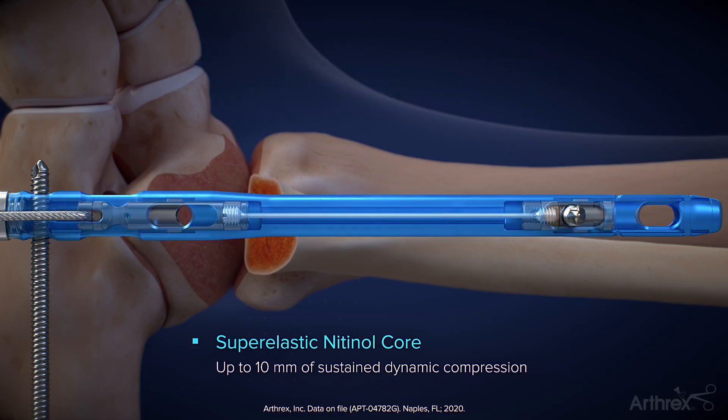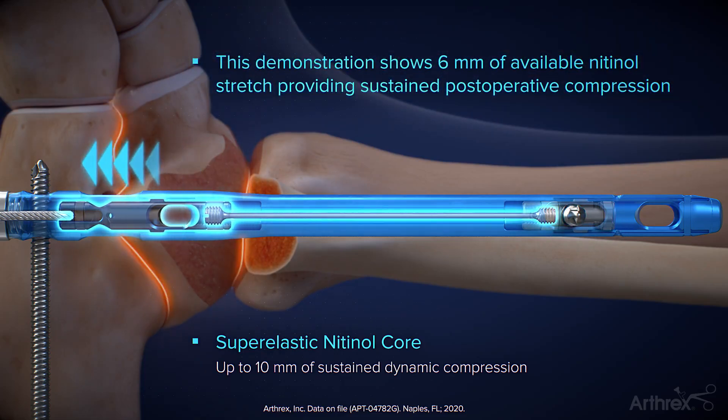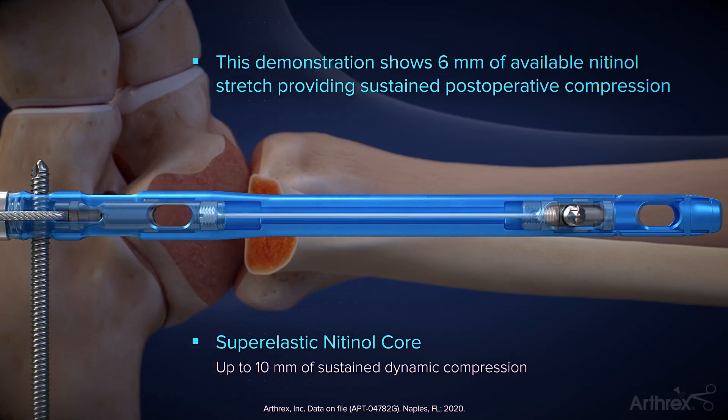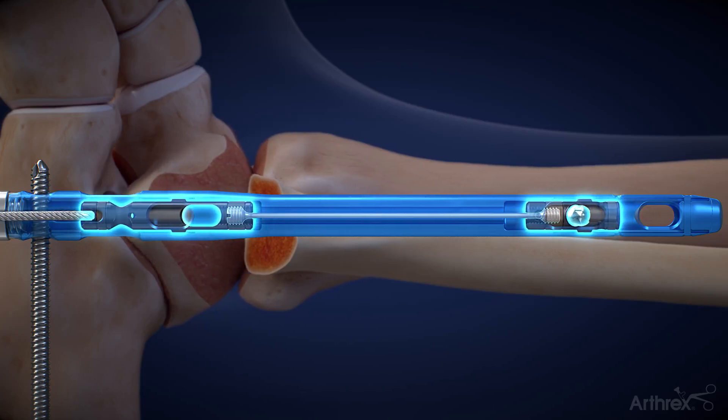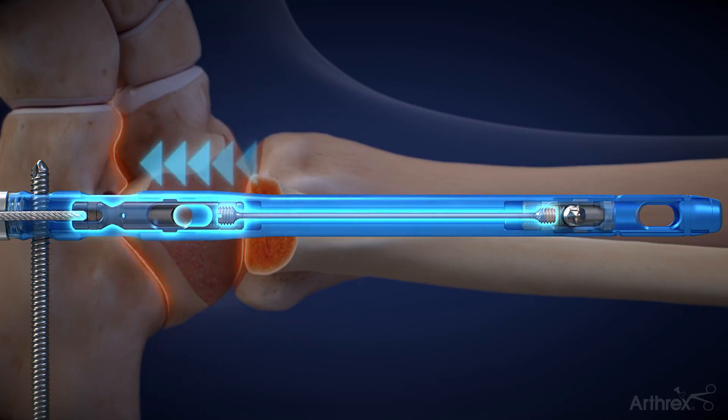When the joints can no longer compress, the nitinol element begins to stretch and continues to stretch until the distal slider reaches its final position in the distal slot. Here is that compression sequence again in slow motion.